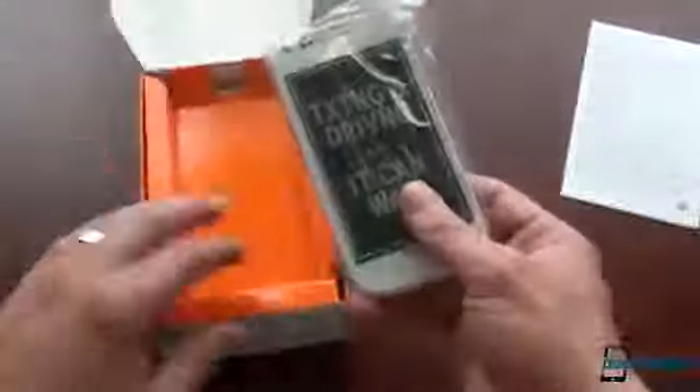And of course, texting and driving can wait — don't text and drive. Let's see if we have any interesting accessories. White headphones to match the white color of the phone and a nice little tiny Samsung charger. Let's move them out of the way and take a look at the new Focus 2.